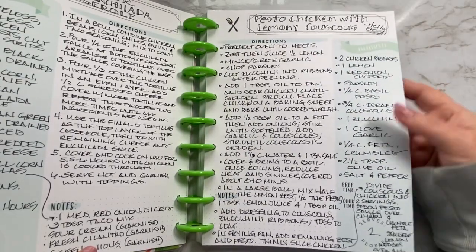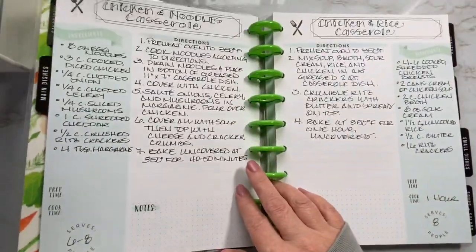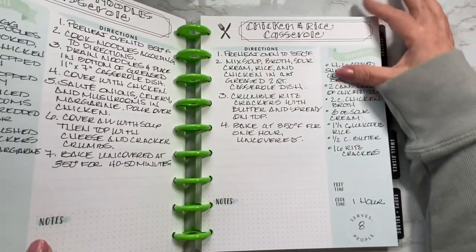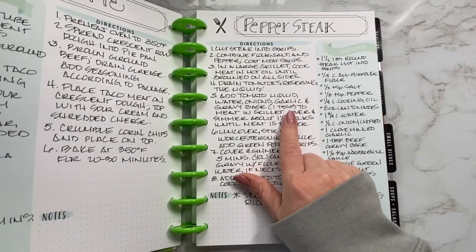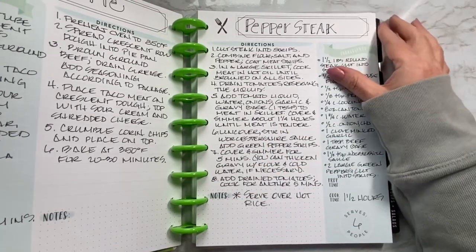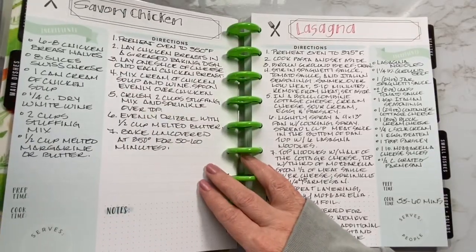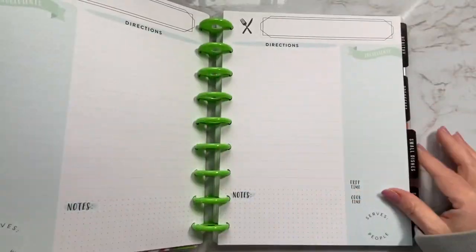So if you have them and you want to hold onto them, you can do like I did and copy them in here or just tuck them in somehow. I also have chicken and noodles casserole, chicken and rice casserole, taco pie, pepper steak — I just made this, it's in our meal plan for the week, we just had this last night — savory chicken, lasagna, and that's that.